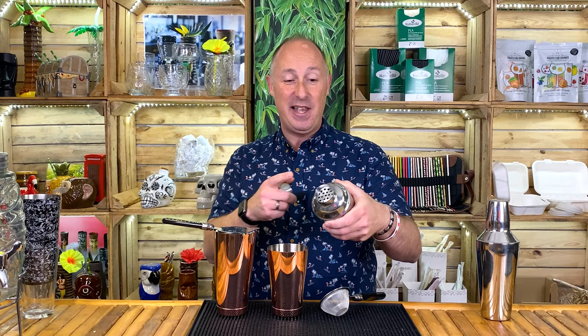The final piece of the puzzle is what we call fine straining, or double straining. It's a fine sieve — a tea strainer effectively. We use that to collect any tiny shards of ice, or if you've muddled or shaken raspberries or anything like that, you'd catch the fruit.